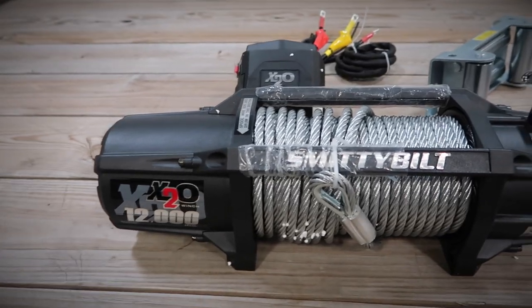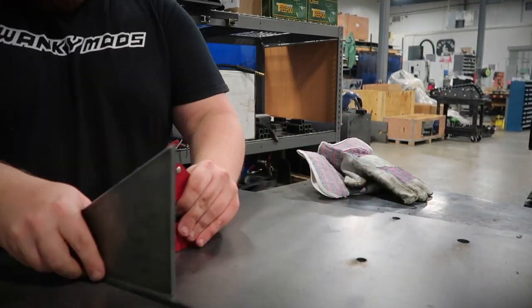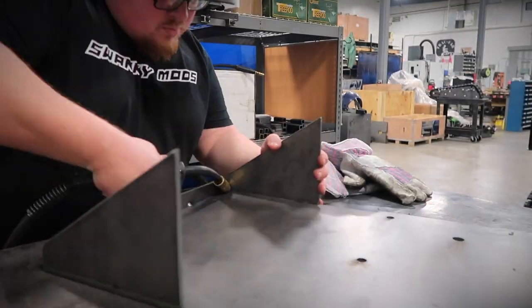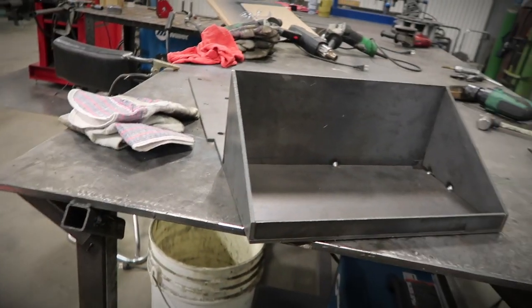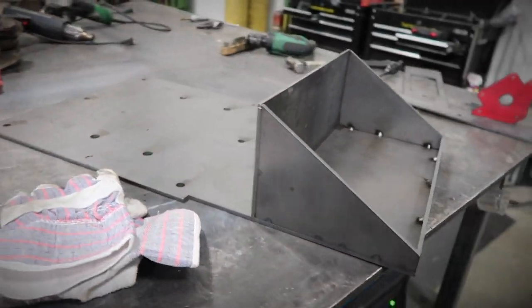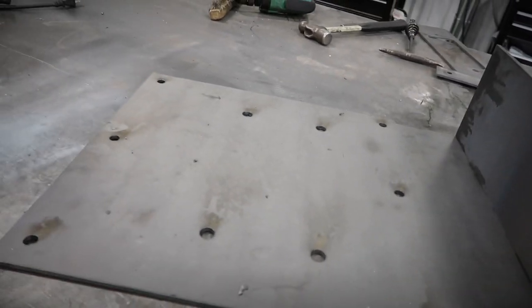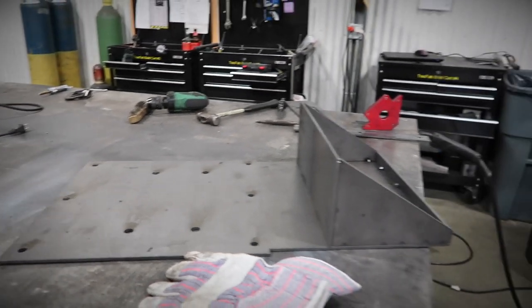Everything definitely seems very high quality. The first thing we're going to do is get the measurements off the bottom of the winch so we can put them into CAD for our mounting plate. These four holes here are where the winch is going to mount, and then these six are where it's going to mount to the trailer frame.